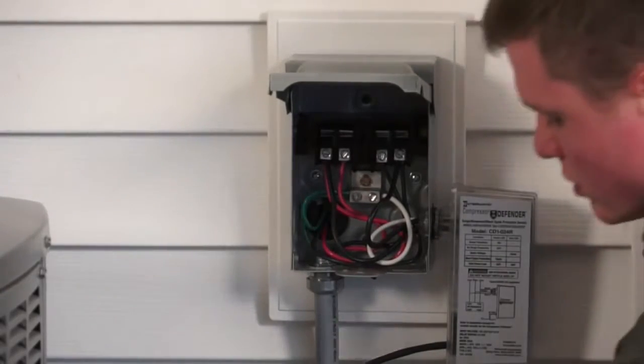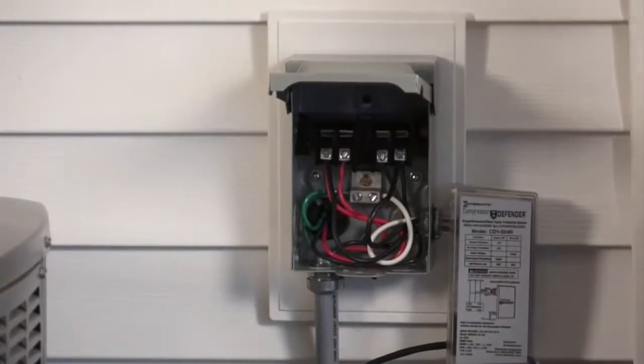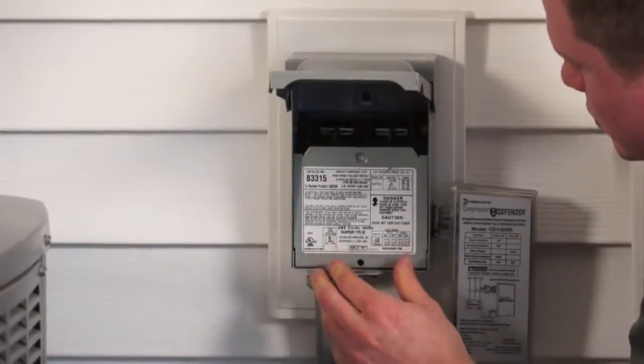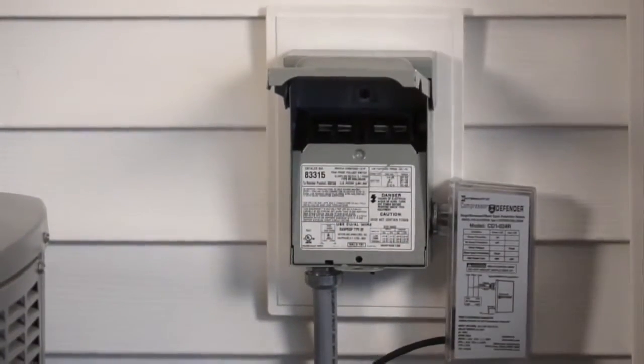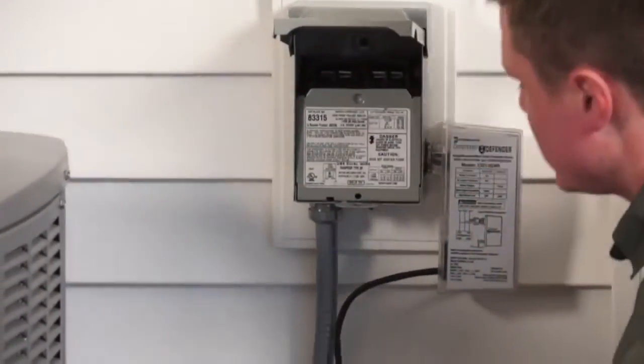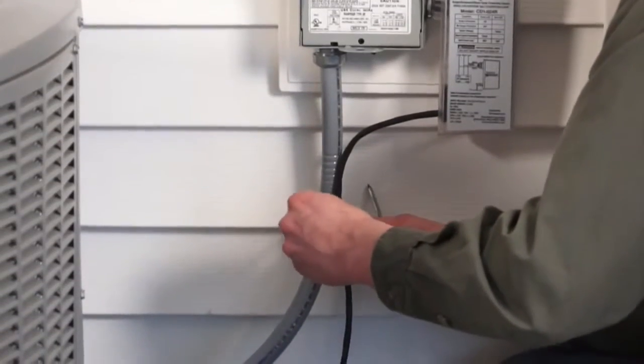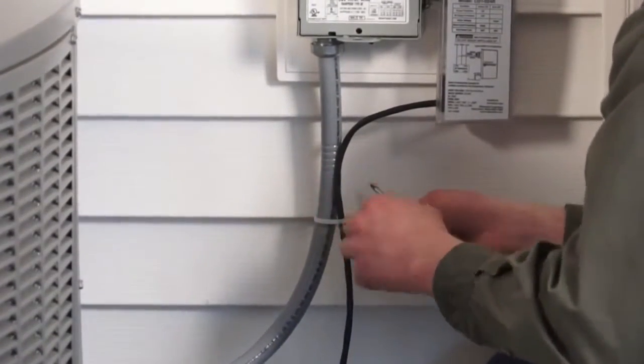Next, you want to replace the cover plate and make sure it's snug. Then take your low voltage cable and run that along the disconnect whip, and zip tie that to make sure it's snug.